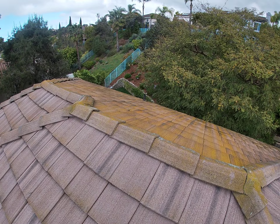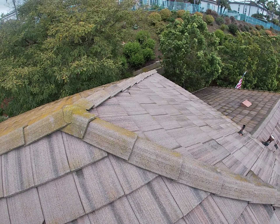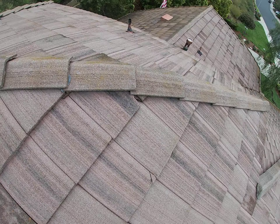On sides that don't get a lot of sun, you're getting a lot of growth. That's pretty typical — we're not concerned with that, it's just more of a visual look. You do have quite a few chips here.